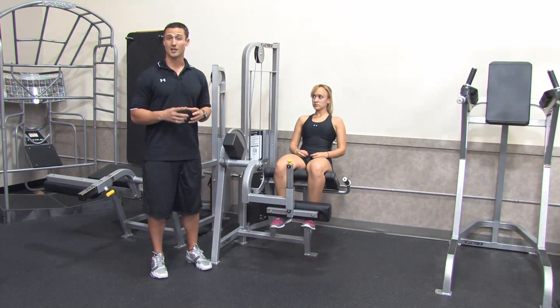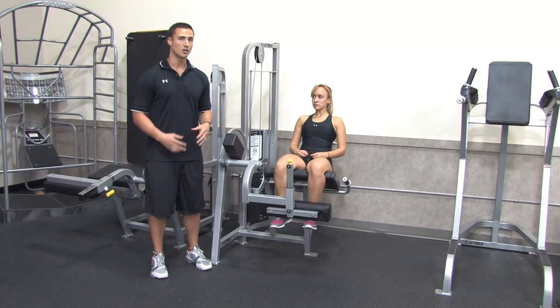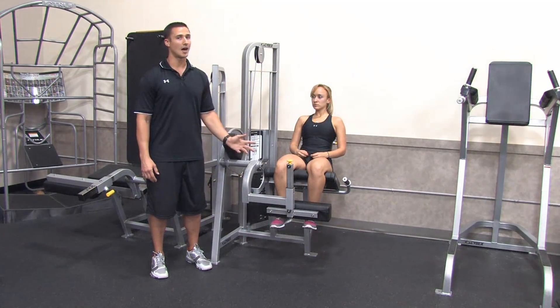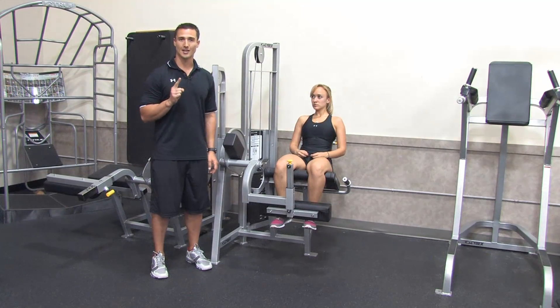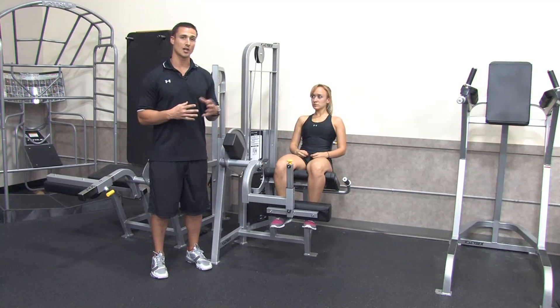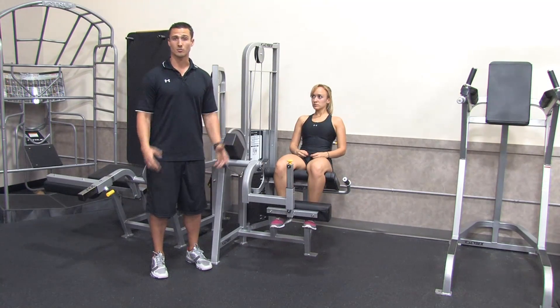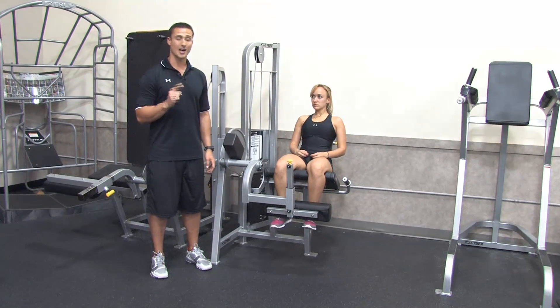To isolate that one movement, what we want to do is come to a leg extension. You'll find these in every gym out there and a lot in rehab centers. We're going to focus on doing this one leg at a time, because a lot of times when people need to strengthen the patella tendon, it's because they're coming back from injury or they had some type of knee issue to begin with.